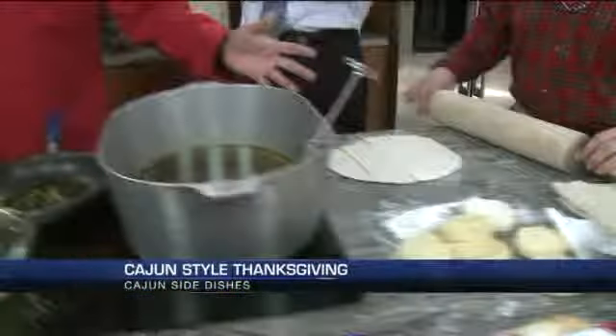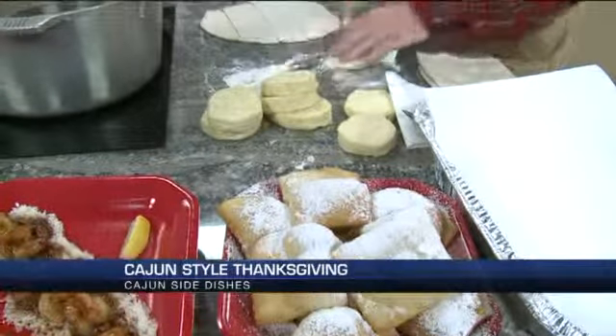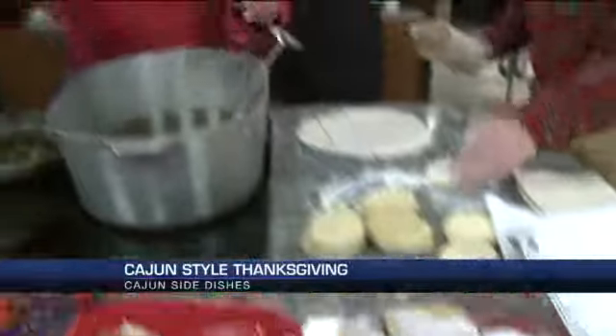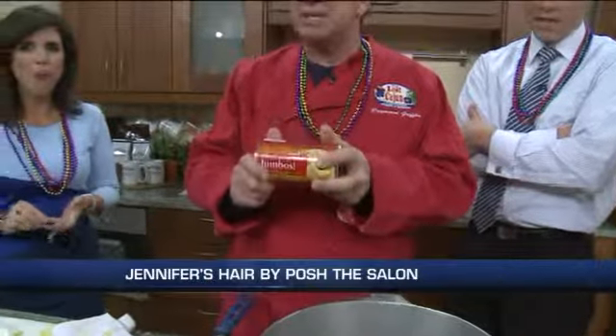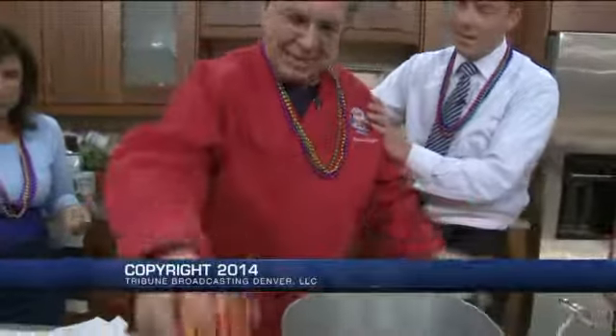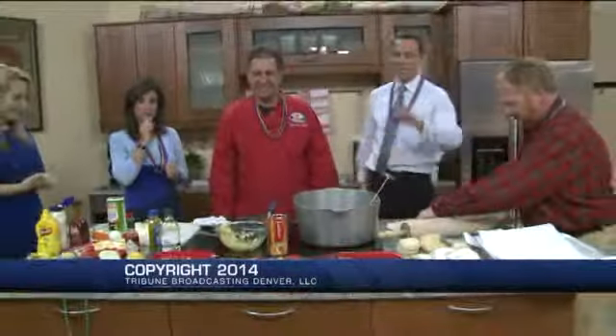This is dessert over here — this is beignets. One of the great things I'm going to show everyone about beignets is you can go to your local market and buy any kind of biscuit, just a regular biscuit. Roll it out, flatten it out, and fry it up. That's it! Yee-haw! The Lost Cajun from Frisco — thank you so much. Have a great day.